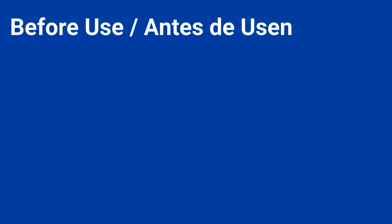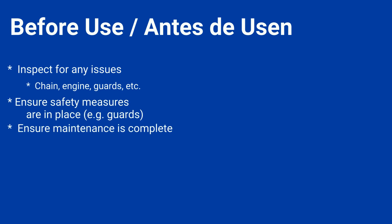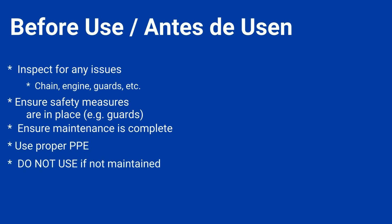Before use, inspect for any issues, including the chain, engine, guards, and other items. Ensure safety measures are in place, such as guards. Ensure maintenance is complete. Use proper PPE. Do not use if not maintained. And ensure there is fuel.